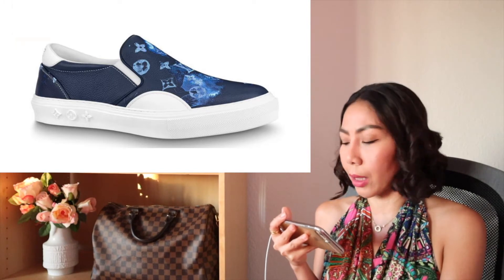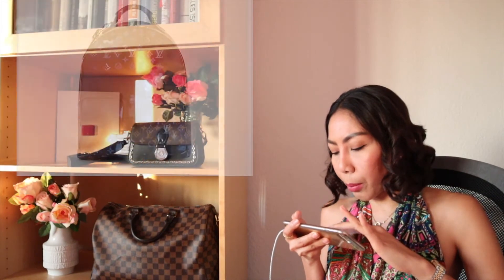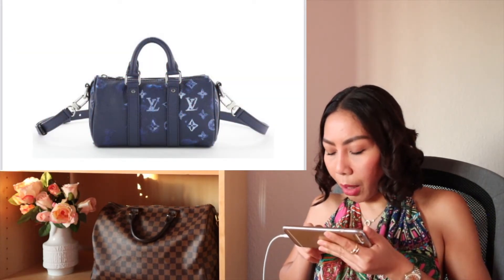The ink watercolor line — they have navy blue as their basic color. This ink watercolor, I believe it will get sold out very easily. Let's see from the back — they have the Keep All Bandolier, trio messenger, backpack multi-pocket, and Sagmarine messenger. The Keep All Access is so cute — the Keep All Access would definitely be on my wish list.